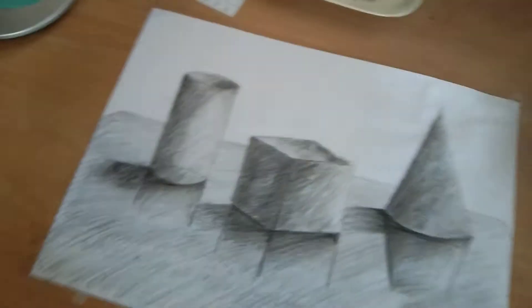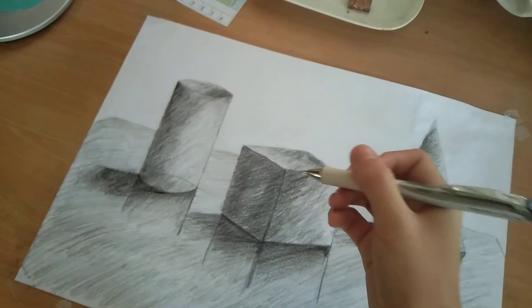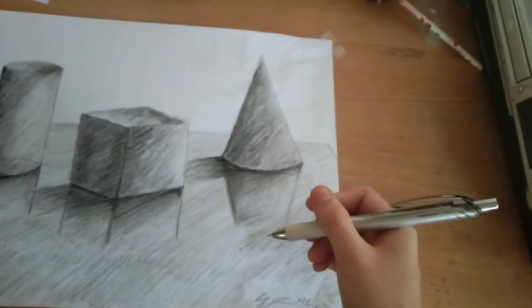Step 2. I already finished it, so let's move on to the next thing, shall we? It's a little more fun for the people that aren't really good at realism.